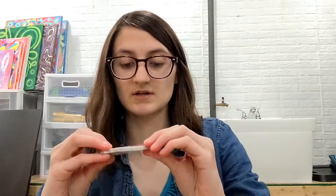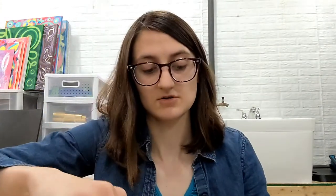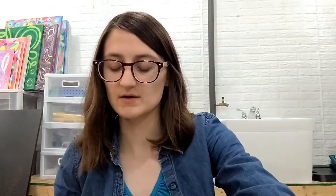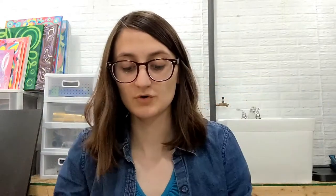I also got my sign language 'I love you' stickers, watering can stickers, and beta fish stickers. I offer all of my items as both stickers and magnets because some people really prefer magnets over stickers — some people just don't want to commit to a sticker.